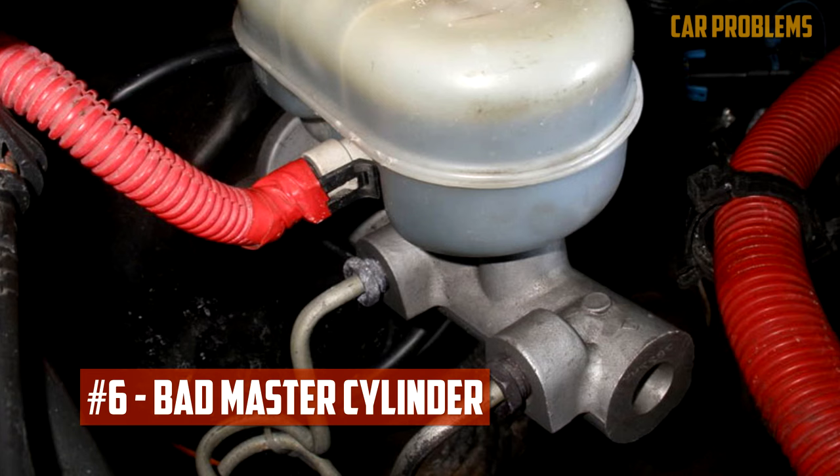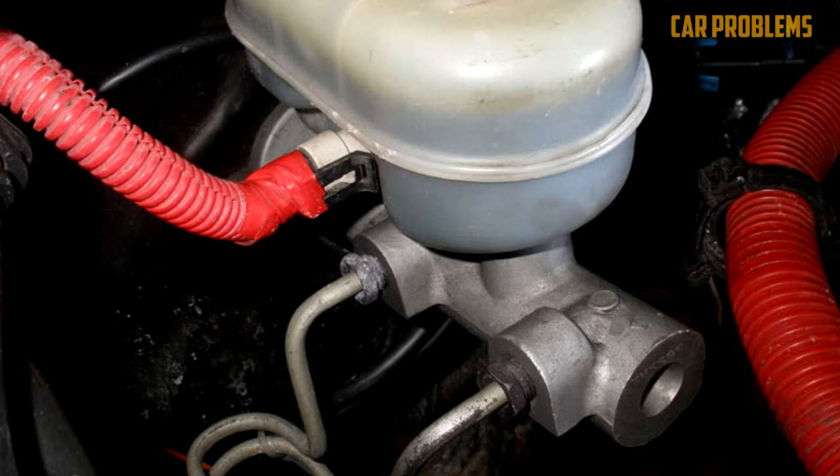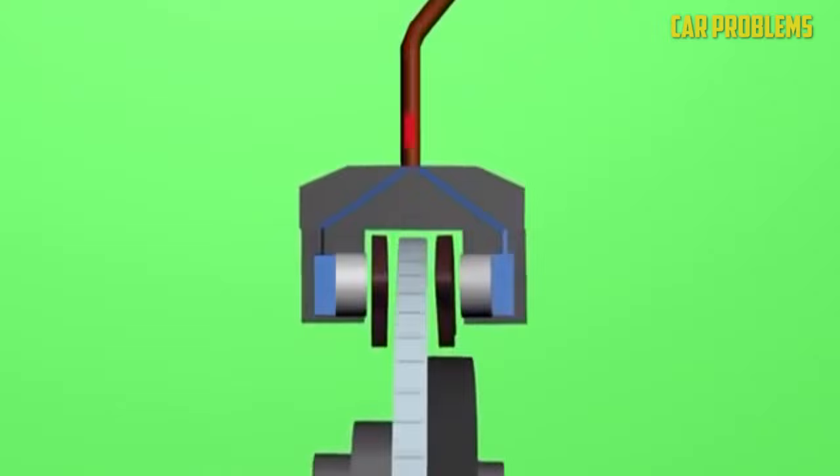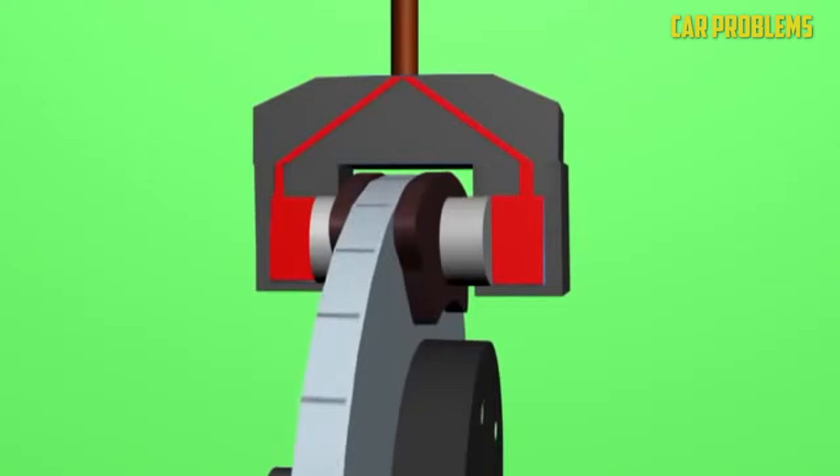Bad master cylinder: One important element of the brake system is the master cylinder. It stores brake fluid and feeds the brakes with enough hydraulic pressure. However, over time this component may deteriorate and start to leak. The master cylinder can have two different leak types: an internal or external leak, typically caused by a faulty piston seal. In either case, a reduction in hydraulic pressure results in a spongy brake pedal.